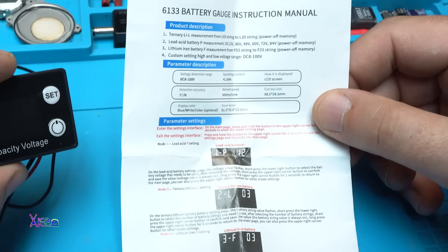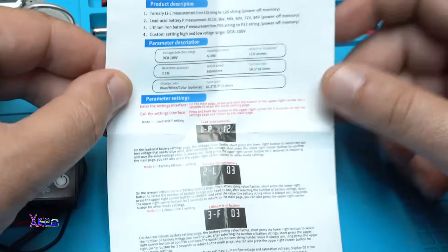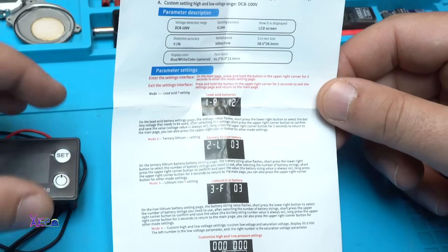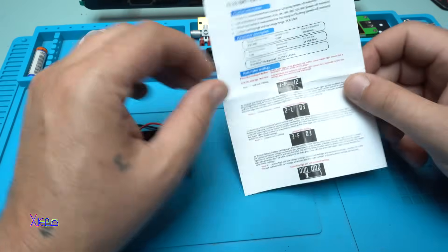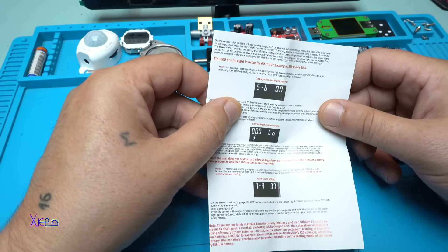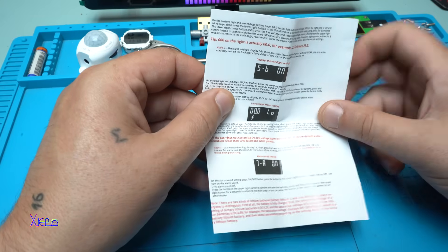The size of this thing is 58 by 28 millimeters, display color. Also described here are all the modes you can choose: lead acid, ternary lithium battery, lithium iron battery. You can set display backlight settings, low voltage alarm setting, and alarm sound settings.